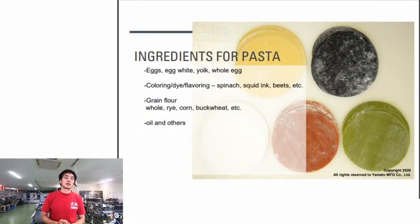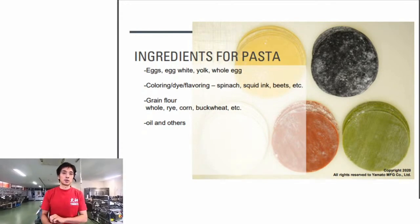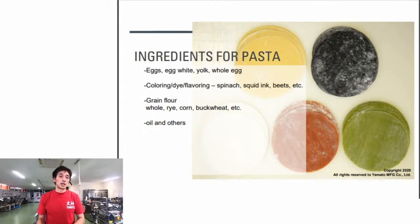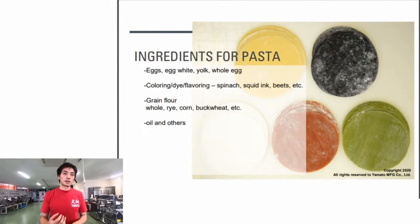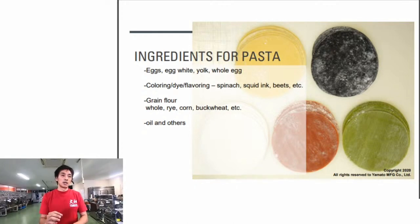Other ingredients used for pasta include eggs - yolk, white, or whole eggs. People add yolk or whole eggs for eggy flavor and taste in the dough. Egg white brings bounciness and hardness to the texture - like when you bite into the white part of a hard-boiled egg, you get that bouncy texture. That's what you're trying to achieve by using egg white.